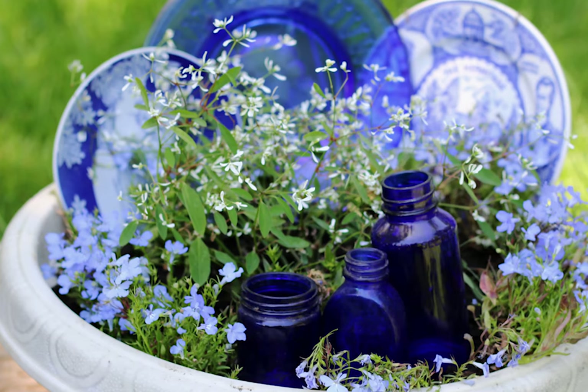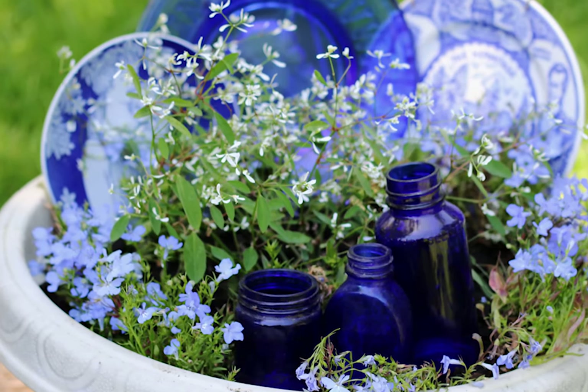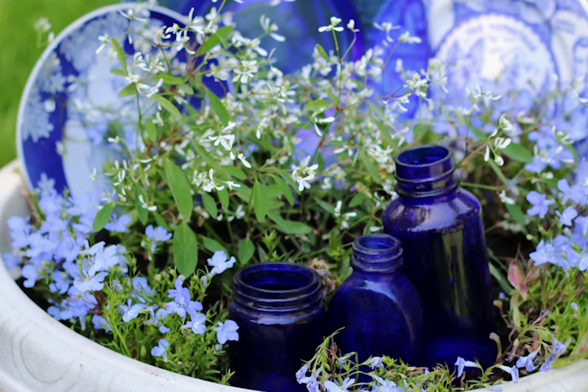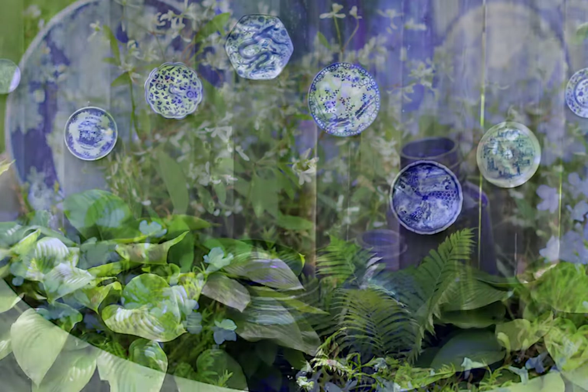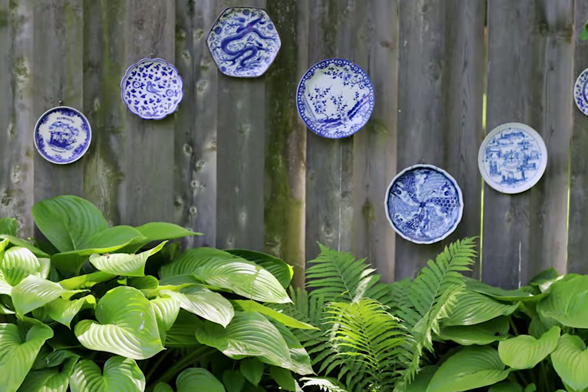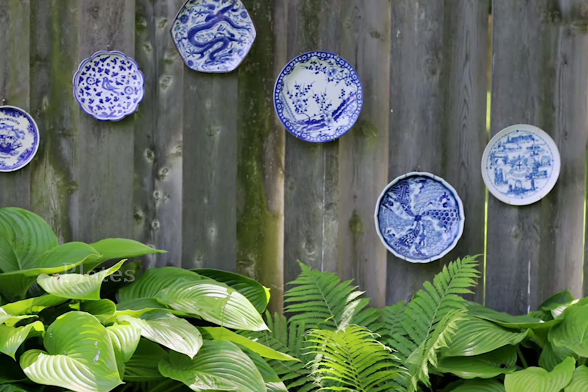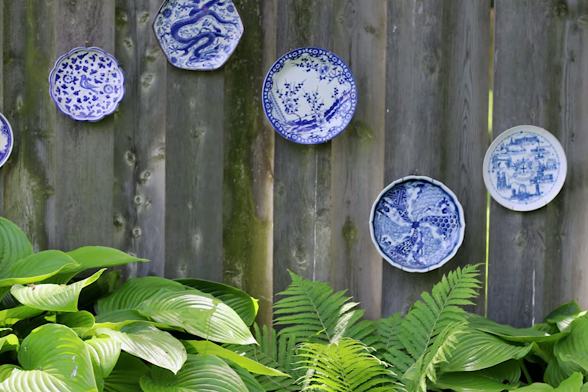If you like the garden junk look, pick a color theme and choose plates and bottles to help fill in a flower planter while you're waiting for everything to grow. Another favorite idea is to hang plates on a fence. These blue and white plates look pretty with the greens of the ferns and hostas below.